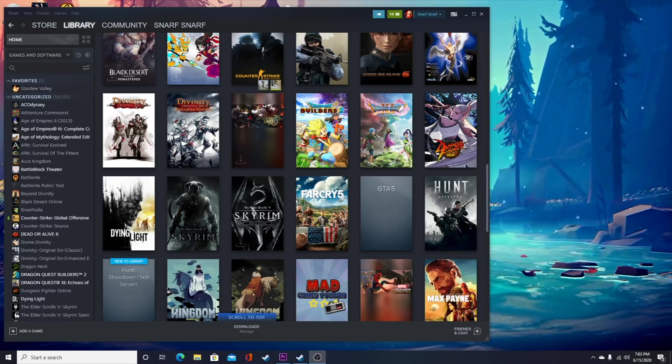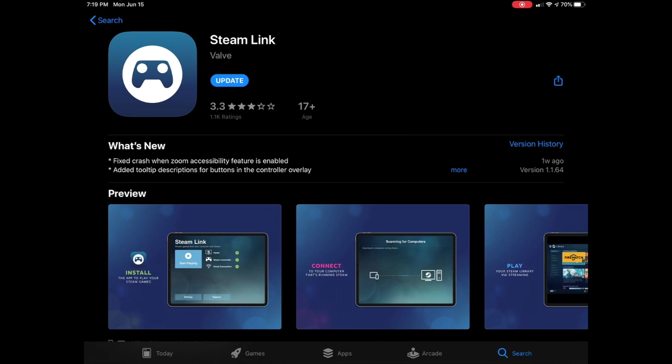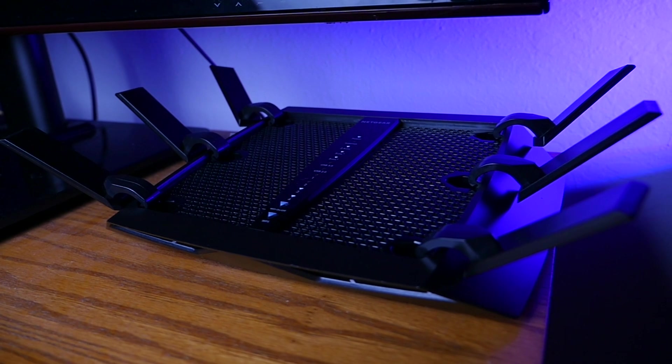First, you'll need a decent PC running Steam. Second, you'll need an Apple or Android smartphone or tablet with the Steam Link app downloaded. You can even play on compatible TVs — unfortunately my TV is pretty old so I couldn't test that feature.